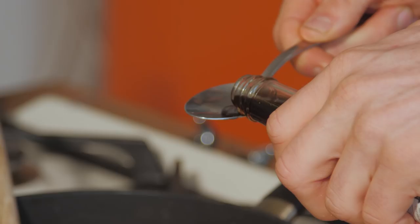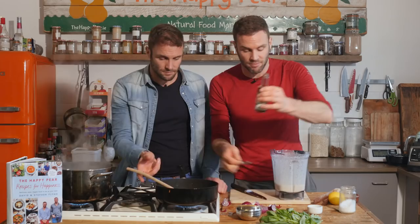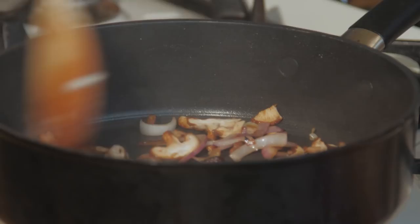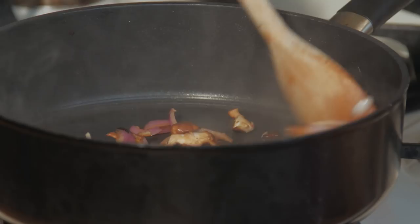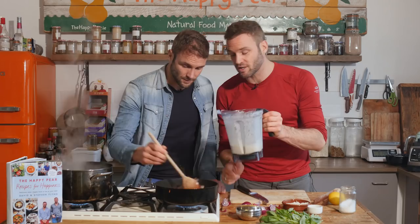I've gone with one and a half tablespoons of liquid smoke, which might seem like a lot, but this is quite a gentle liquid smoke. Smells good — smells like smoky bacon! I'm going to put in a little bit of the sauce just to start it off, so it'll begin to evaporate a little bit and thicken up.